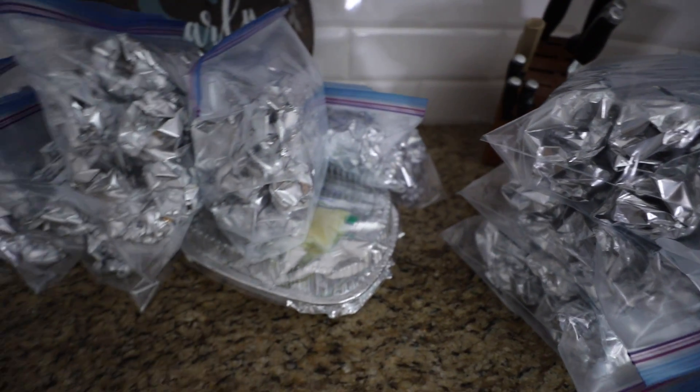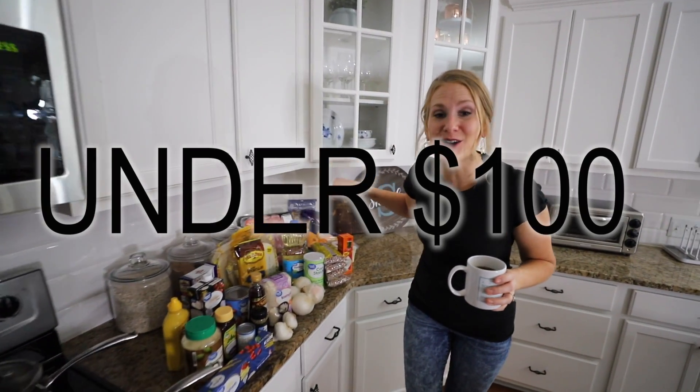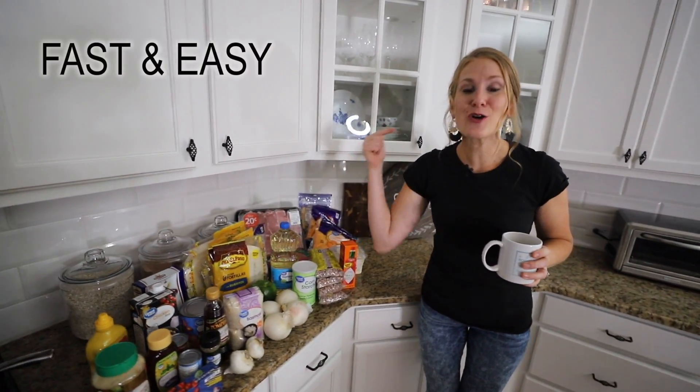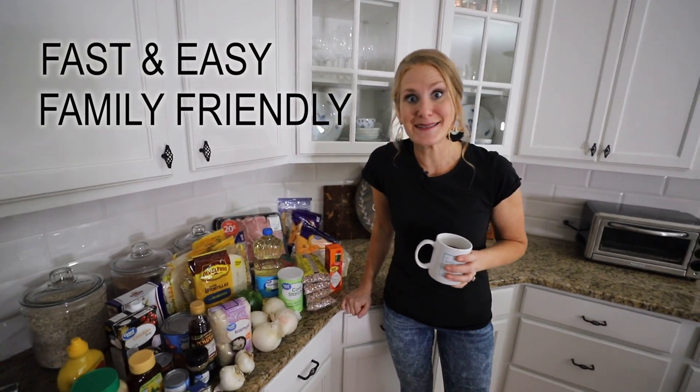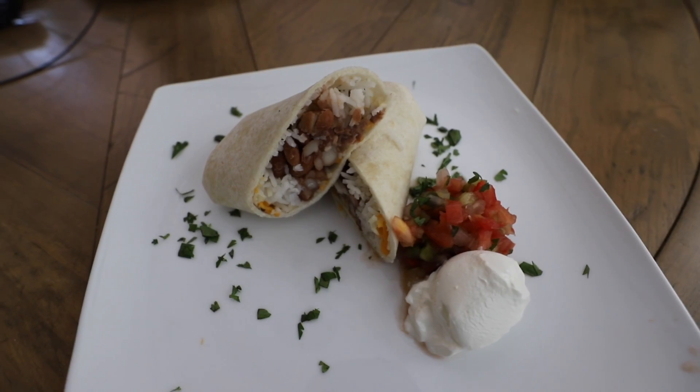Hey guys, welcome back to Do It On A Dime with Katherine. Today we are making 24 meals in one day for under $100. These are easy crowd pleasers. My kids and family love them. We are gonna have so much fun — let's jump into it.